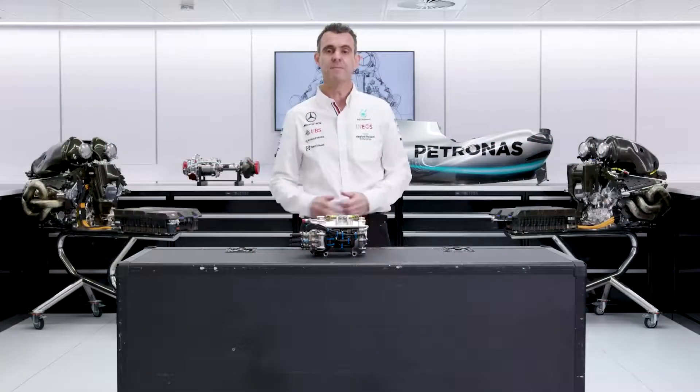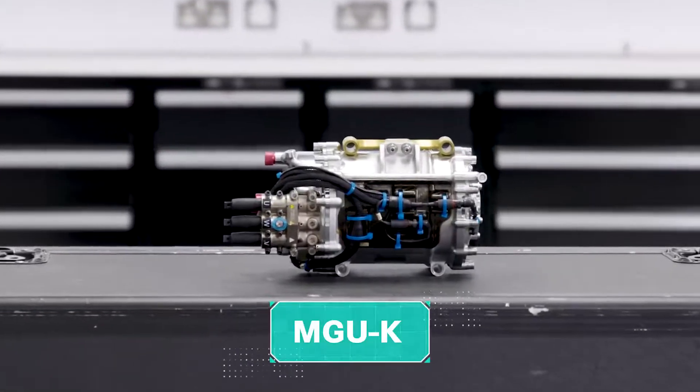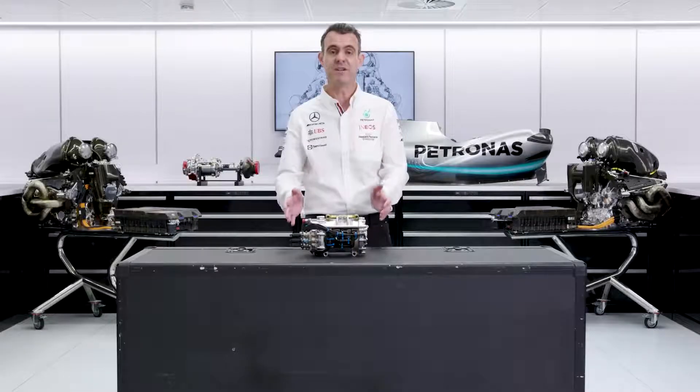The MGU-K, similar to how we described the MGU-H in the last episode, is a motor generator unit. So if you supply it with electrical energy, it'll spin. If you spin it, it will create electrical energy. It's the MGU-K because it uses kinetic energy.